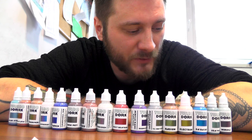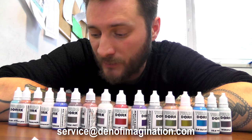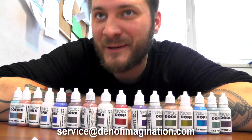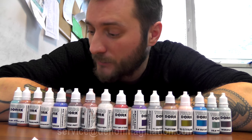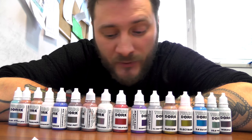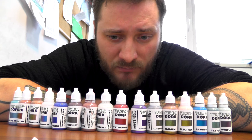We took a bit of time to create this product review because we wanted to have a valuable opinion on this, and because we value valuable opinions. I need to say that we used those paints to even paint some models for commissions, because we think those paints are really good.